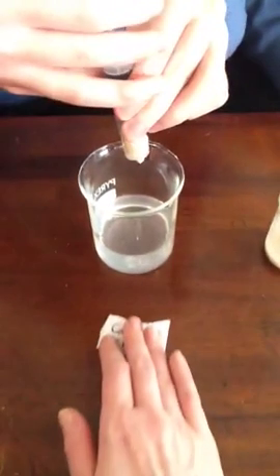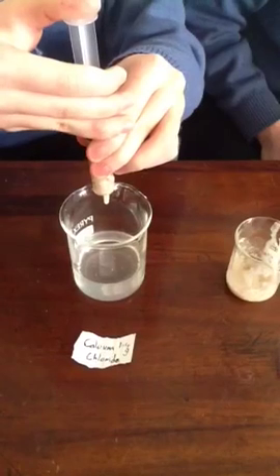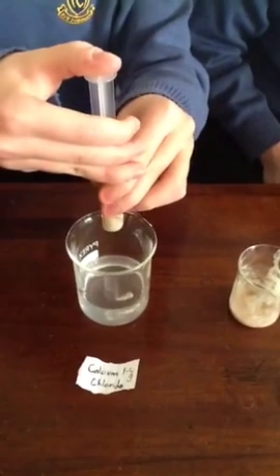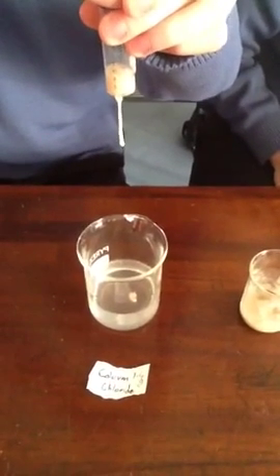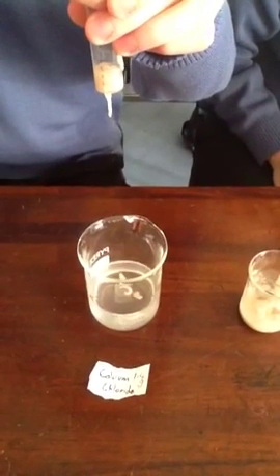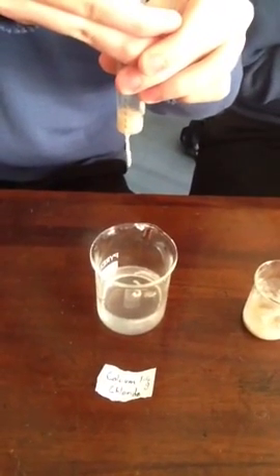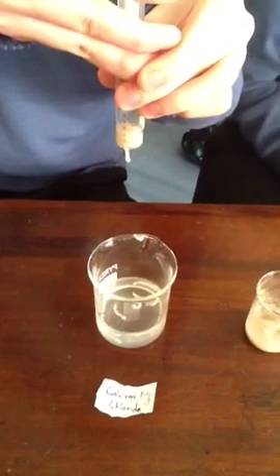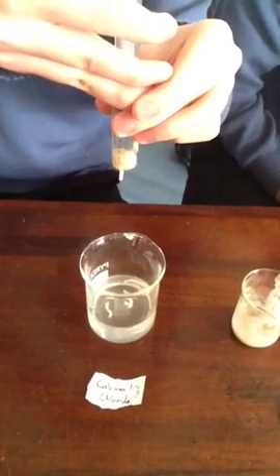We're going to slowly drop it into the calcium chloride. We'll just put the calcium chloride label in front of it. And how do you add it? In small drops — drop-wise. From a height of 10 centimetres or so. Now, how long do we have to leave this? Ten minutes. And we're going to leave it to solidify.